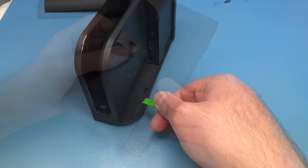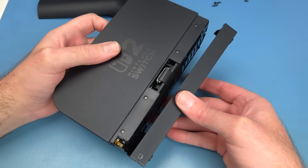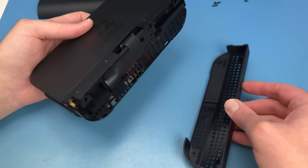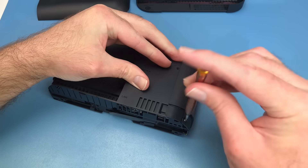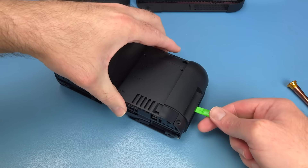After removing the hidden screws, the bottom shroud comes away easily. Removing it reveals one remaining tri-wing screw and the back cover can come away.